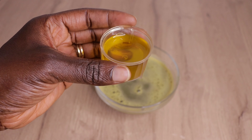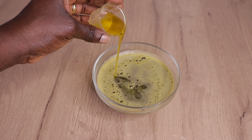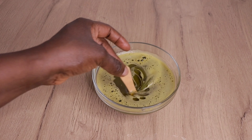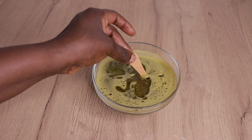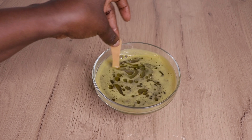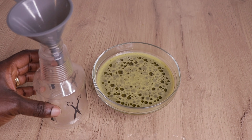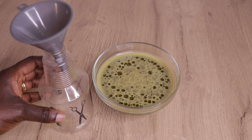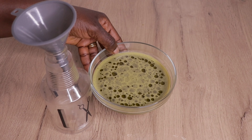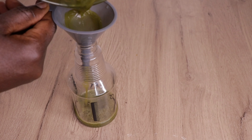After straining all the juice from the pulp, I will go in again with two tablespoons of my extra virgin olive oil. Then I am going to stir everything together. You can apply any oil of your choice — you are good to go. You can also apply any essential oil you prefer. Then I will transfer my treatment water into my spray bottle.